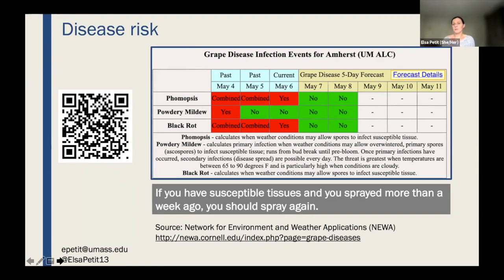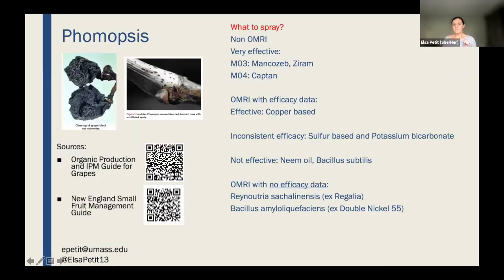If you have susceptible tissues — which most of you do — you should spray, and if you sprayed more than a week ago you should probably spray again. It depends on what you're doing. Organic is very difficult, and I don't think many people in Massachusetts are doing organic grape production.